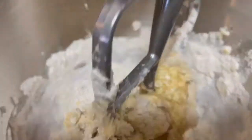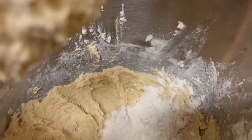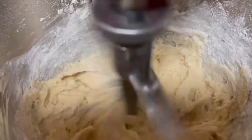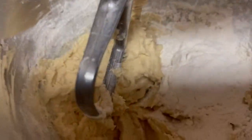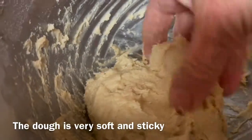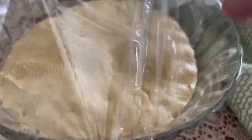Mix again for a minute or so, making sure you scrape down the sides of the bowl. Add the rest of the flour, a half cup at a time, so the total flour used is two cups. Mix well until well combined, then sprinkle with flour and gather the dough into a bowl. Cover with plastic wrap and a kitchen towel and let it rise until doubled in volume.